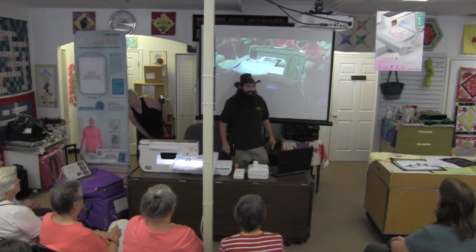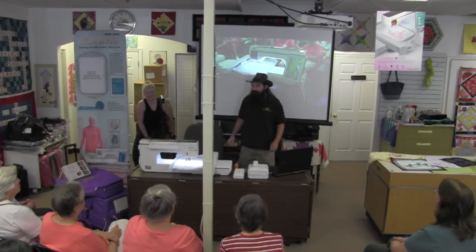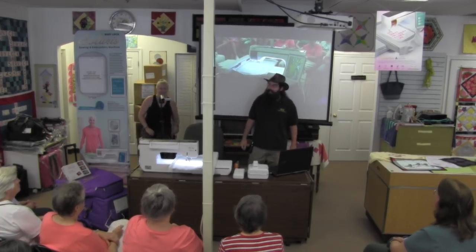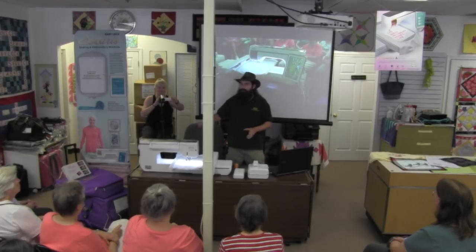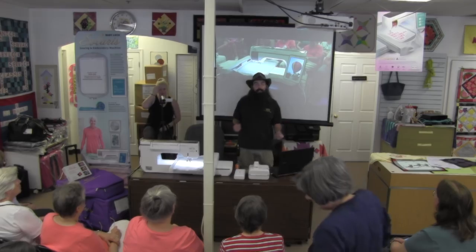Hey everybody, so today we're going to learn all about the new Baby Lock Solaris. I want to start before I get into touching the screen — I want to start on kind of the outside of the machine and the changes that we have.